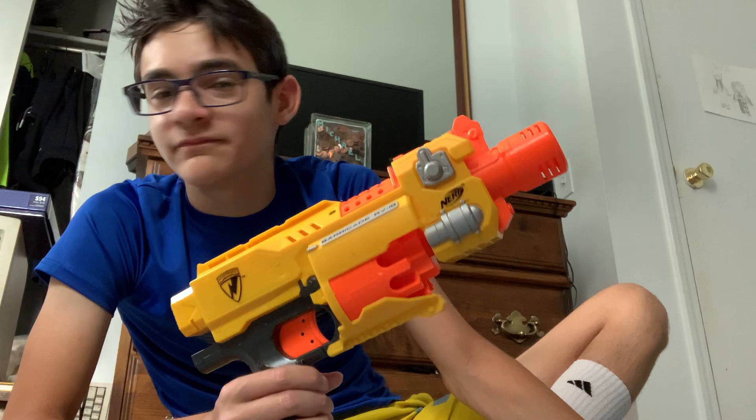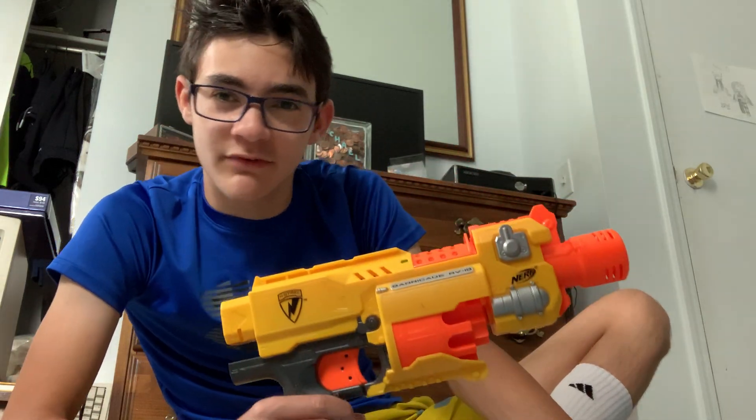I haven't recorded a Nerf video in a long time. Why is that? Mainly because I don't want to run out of ideas. By the end of the year I'm going to do a montage of just random junk from my channel, and it's going to consist of almost every single Nerf video. So the more videos I make, the fewer ideas I have later on. Not only that, but I'm also not even into Nerf right now — I'm into fans.